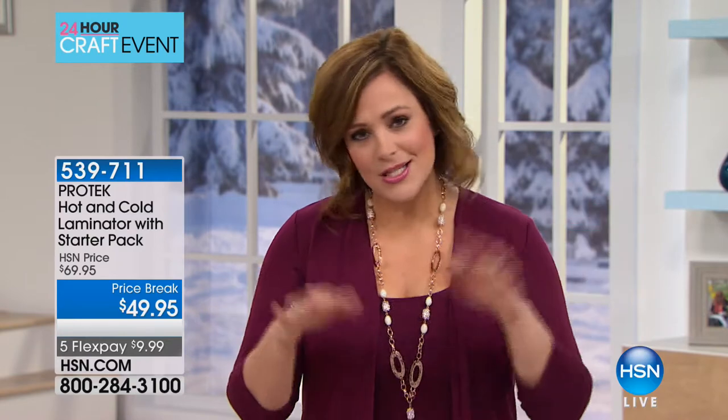Welcome back into HSN. My name is Leslie. It's always such a pleasure working with Sarah Davies. Welcome into this hour — this hour is all about wonderful electronics that are great standalone pieces, but for the crafter, these items are absolute musts. We'll get started with a laminator.